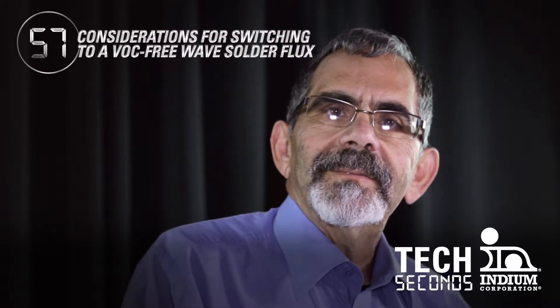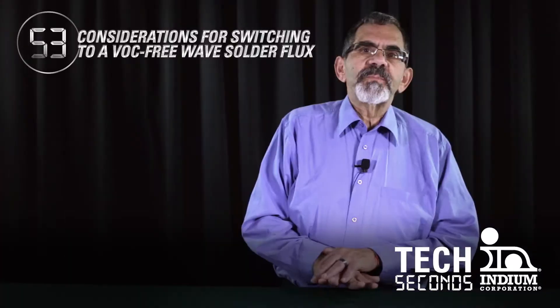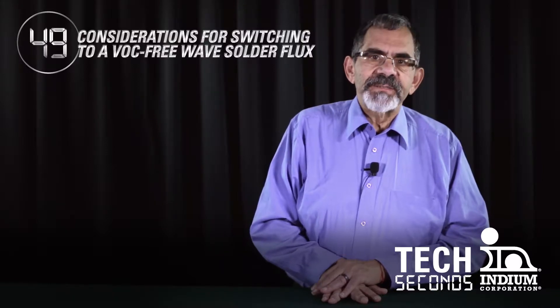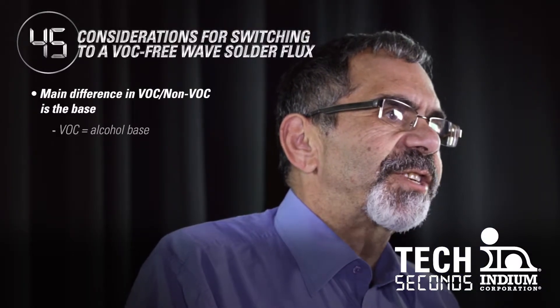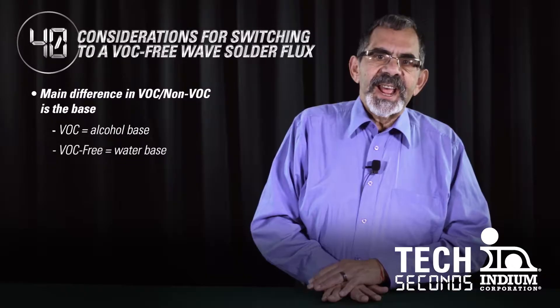What do I need to change in my process when I switch to a VOC-free wave flux? Well, it's important to recognize that one of the big differences between VOC and non-VOC fluxes is the base. For example, non-VOC fluxes are alcohol-based versus VOC-free fluxes are water-based.